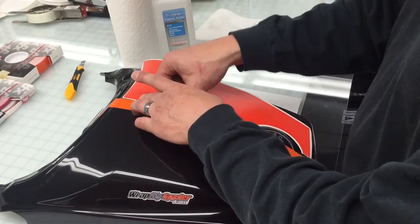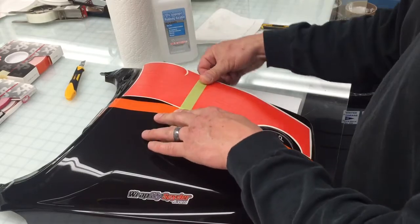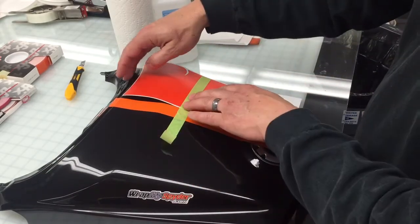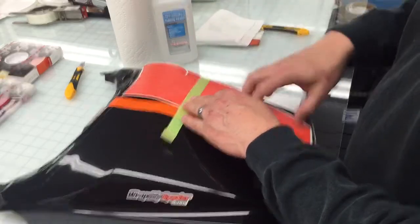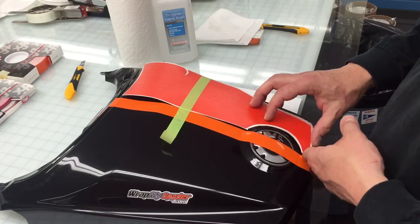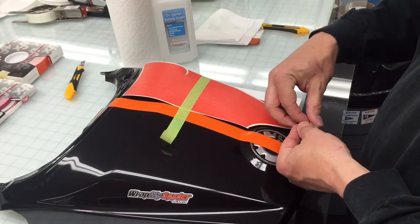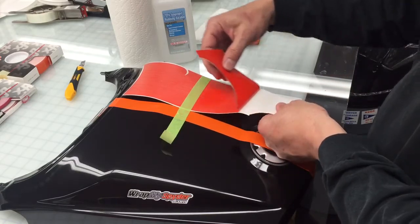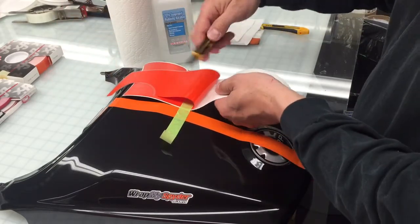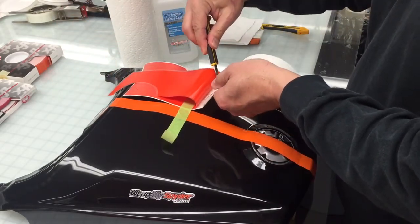Once you have it positioned, you can put your hinge down tightly. Now you have a top and a bottom of the graphic. To start, just like we always do with the hinge method — you can see we're doing this dry — we're going to peel up the graphic and set it on top of itself.